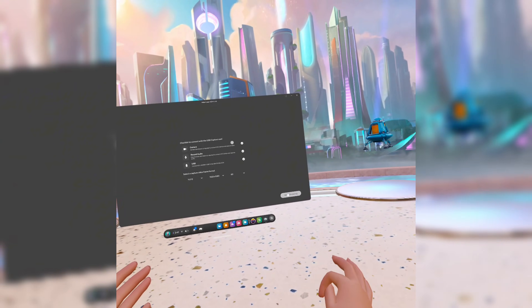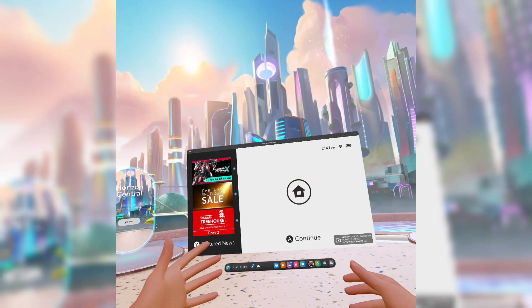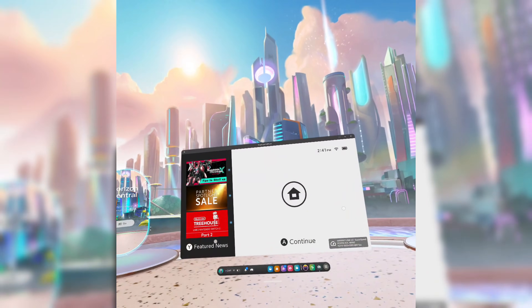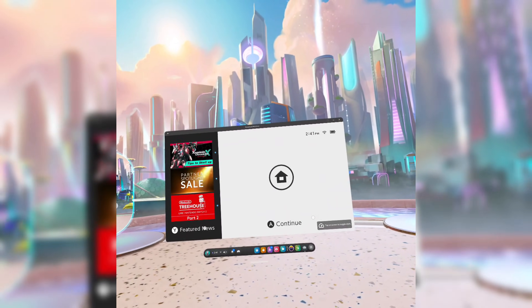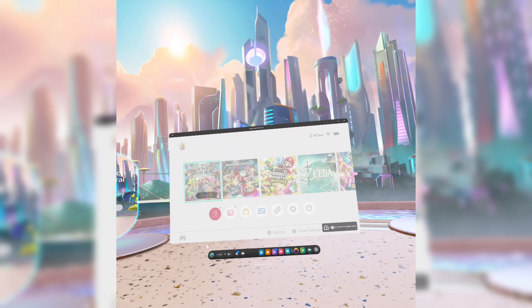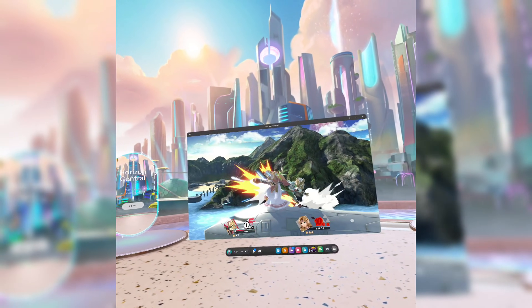Once you hit start streaming, it should pull up your HDMI input. I have this connected to my Switch right now. You can connect this to your PlayStation, your Xbox — anything with an HDMI cord, you can see it. And as you can see, it's pretty responsive: 60 frames per second, 4K resolution. It's a ton of fun. I've been playing Super Smash Bros. in my headset with it, which has been a blast.